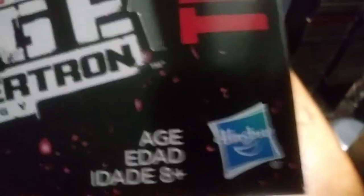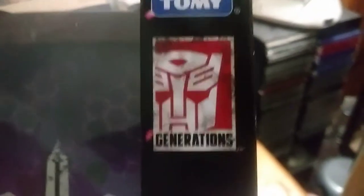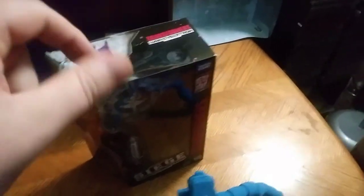We'll move to the box. There we see — box. War for Cybertron: Siege. It says Starscream, with the Decepticon symbol. War for Cybertron: Siege. Transformers Siege. Ages 8 and up. Hasbro. Transformers Generations. Takara Tomy. Sponsored by two companies — and I like that.